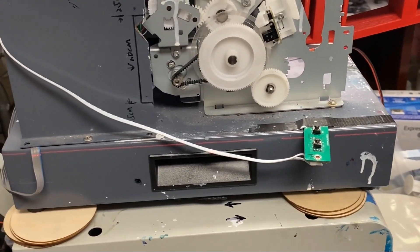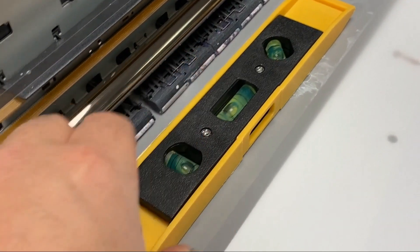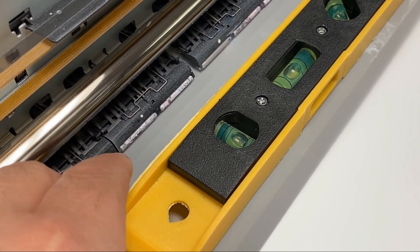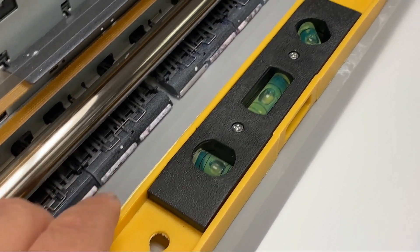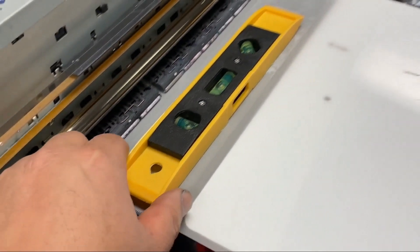You can see my printer is not leveled, so I'm going to make the printer level first. Then I put this level on my platen, and I'm going to level the platen left and right, and especially front and back. You can see the front and back is not leveled — the left and right is okay.